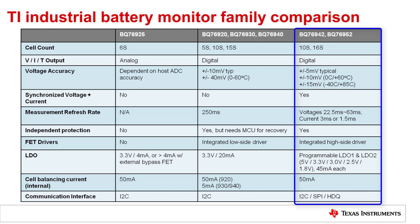The new BQ76942 and BQ76952 family also includes a much larger array of protection features that can be configured to operate fully autonomously or can be controlled by an MCU. It includes integrated high side FET drivers, which can be very helpful in systems where communications need to be maintained with a host when protection FETs are open. This family includes two LDOs, one to power an MCU and a second for other external circuitry. While some devices in our BQ769X0 family are limited to 5 milliamps of internal balance current, the BQ76942 and BQ76952 provide much higher internal balance current, which may eliminate the need for external balancing FETs in many applications. The new family also has multiple communication interface options and can support SPI and HDQ in addition to I2C.